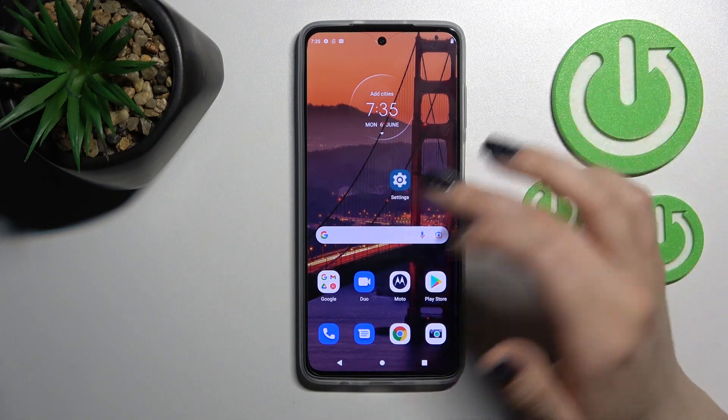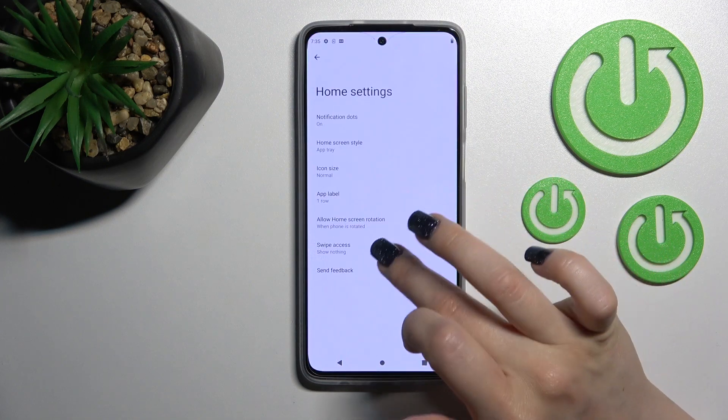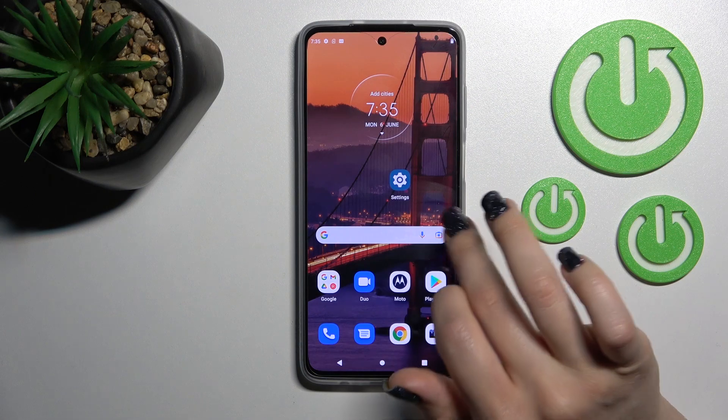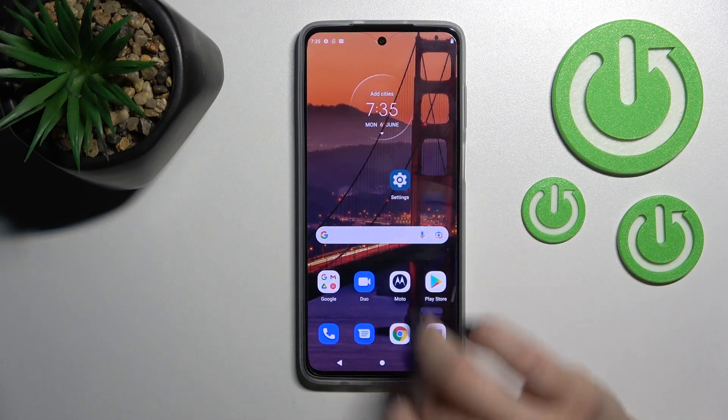If you want to turn it on, go the same way to Home Settings, tap Swipe Access, select Google Discover, and we can see that Google Discover is activated again.